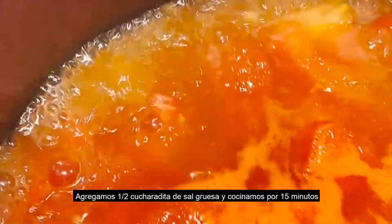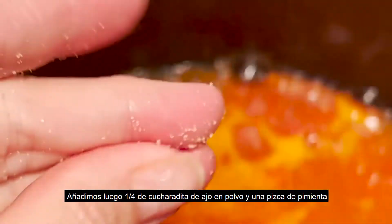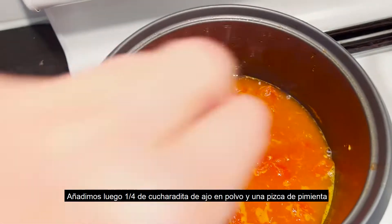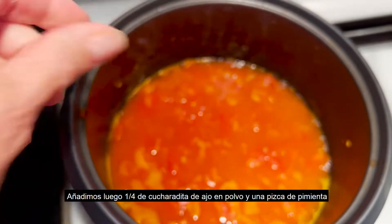We sprinkle it all over the broth and we leave it there, reducing the heat, for about 15 more minutes. At this moment I will add some garlic powder — like one-fourth teaspoon — and also a dash of black pepper.